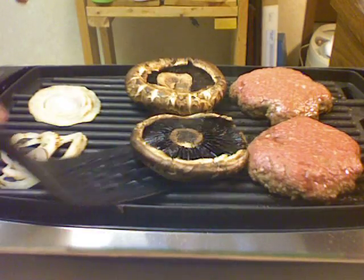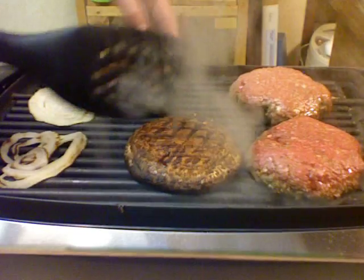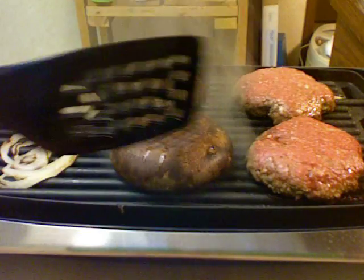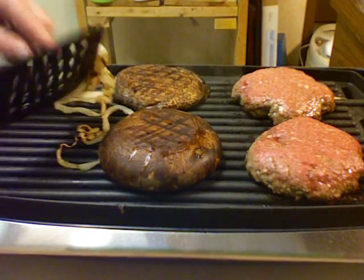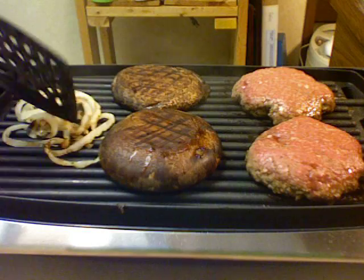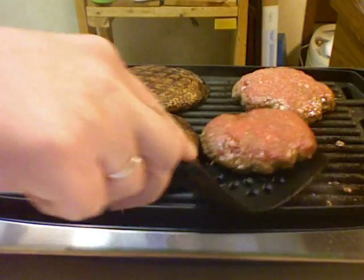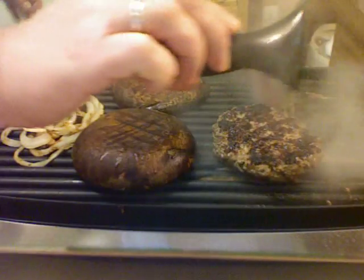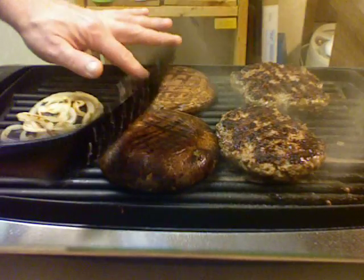I'm going to flip everything over — this one of the mushrooms, the second mushroom. The onions have, you know, pretty much obliterated. And for the burgers, cook that over and continue to cook.